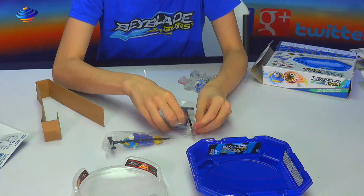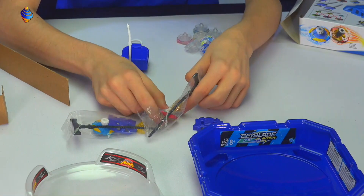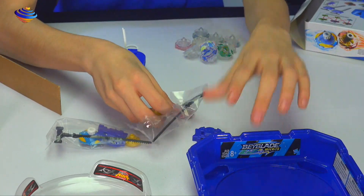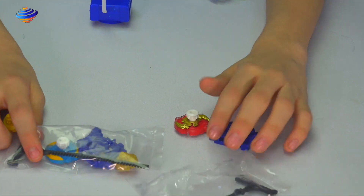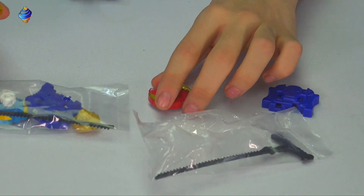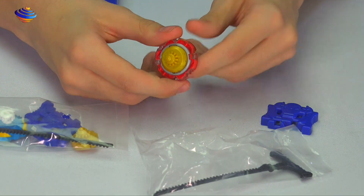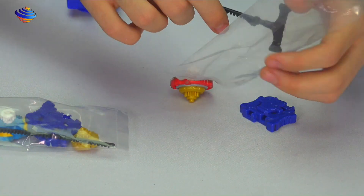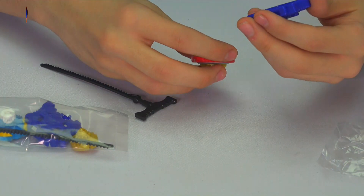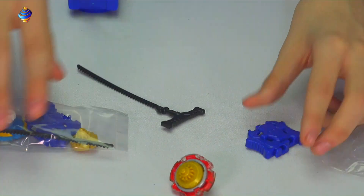Let me just open these so we can all actually see. So it's just one top part of the launcher and the Bey itself. Let's move these to the front. Oh — you just put it on there, that's pretty cool. We got the ripcord — you just put it on top and pull.